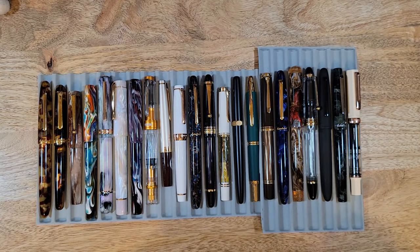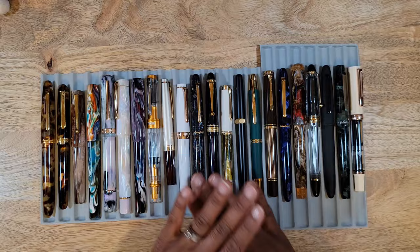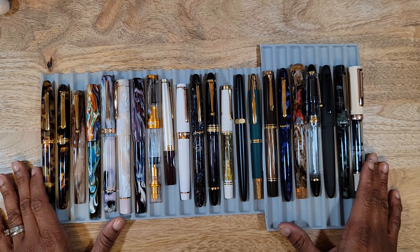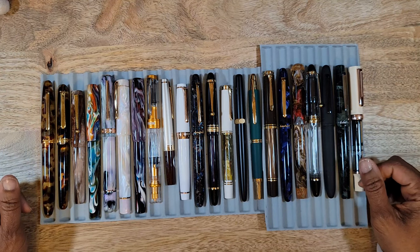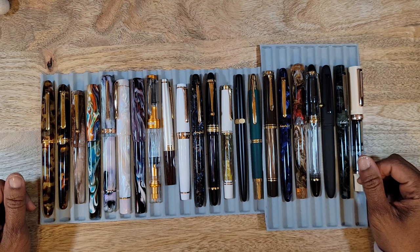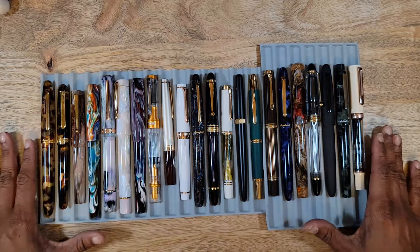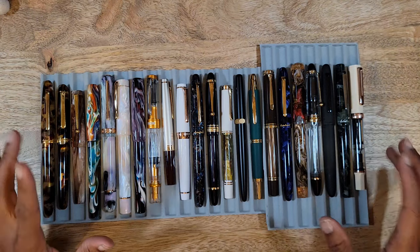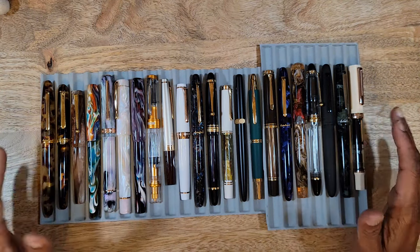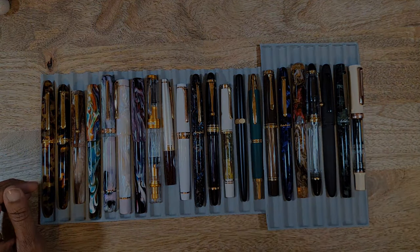Hello, this is Tiff with Journal with Tiff — welcome or welcome back to my channel. Today we'll be reviewing fountain pens from 2023. I had a great time enjoying my fountain pen journey this year and I just wanted to recap all the pens that were purchased this year and my thoughts on them. This might be a little lengthy, so grab a drink and let's get started.